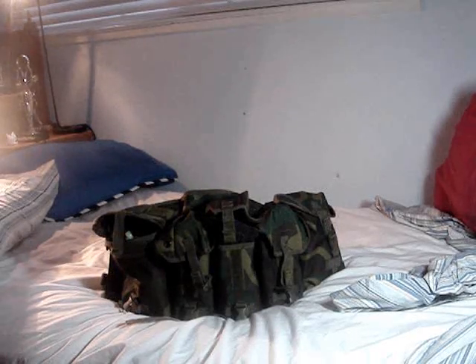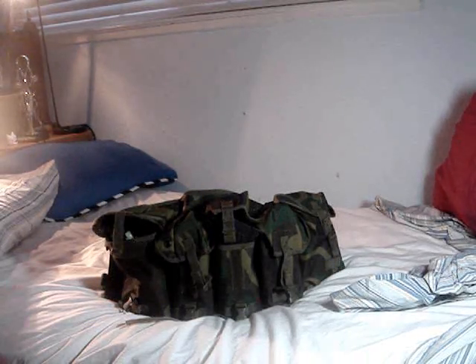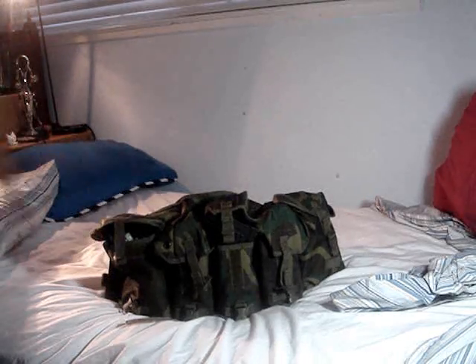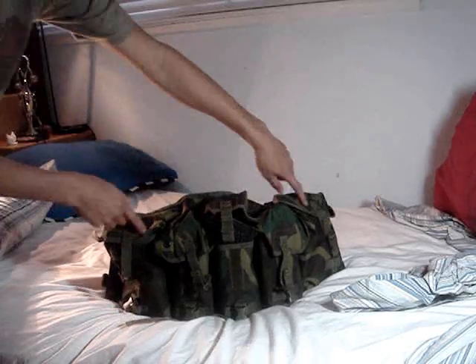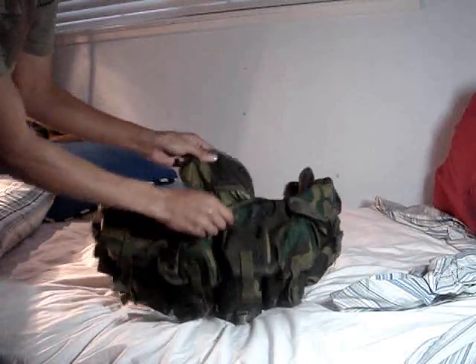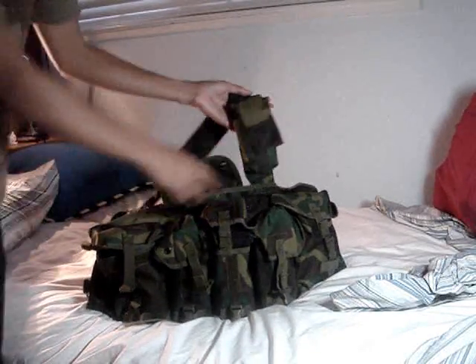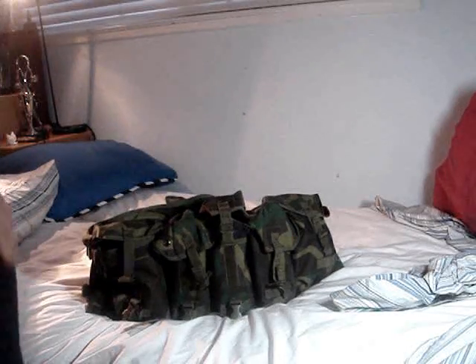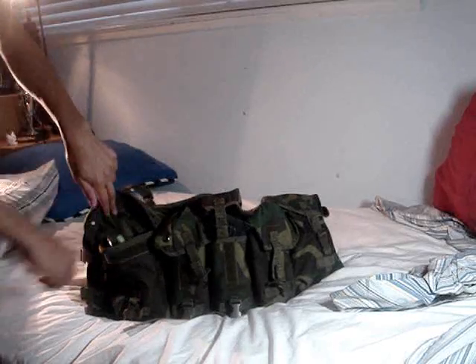This is a Mondo Airsoft review of the Condor 7-pocket chest rig, got it from Evike.com for twenty dollars — a very good deal. It comes with seven pouches: two big pouches on the outer sides, three mag pouches, a map pouch, and a radio pouch.